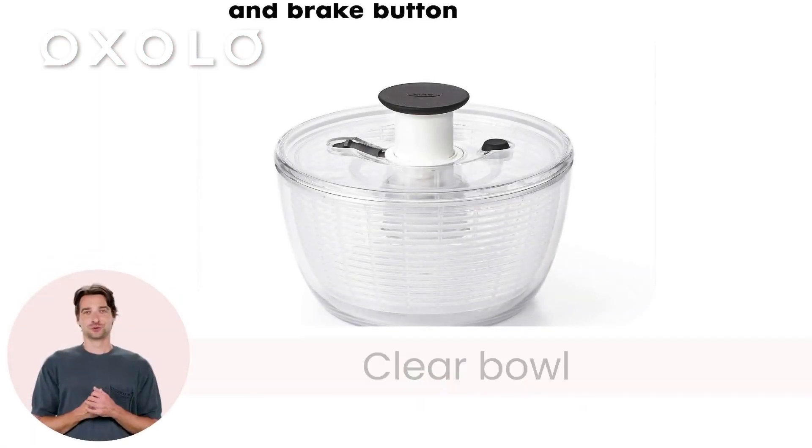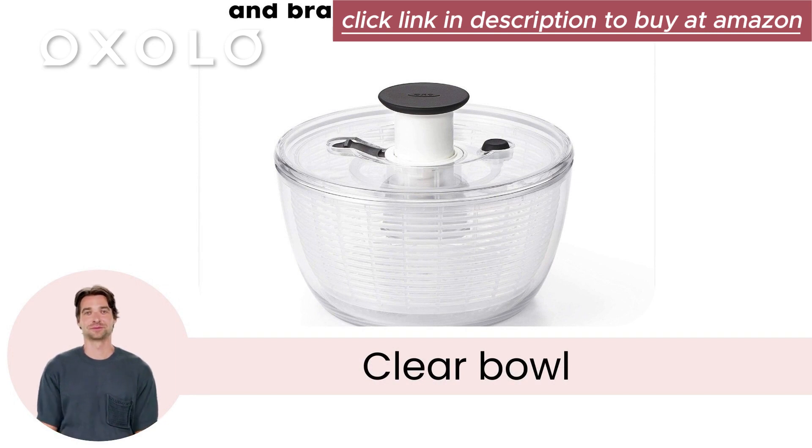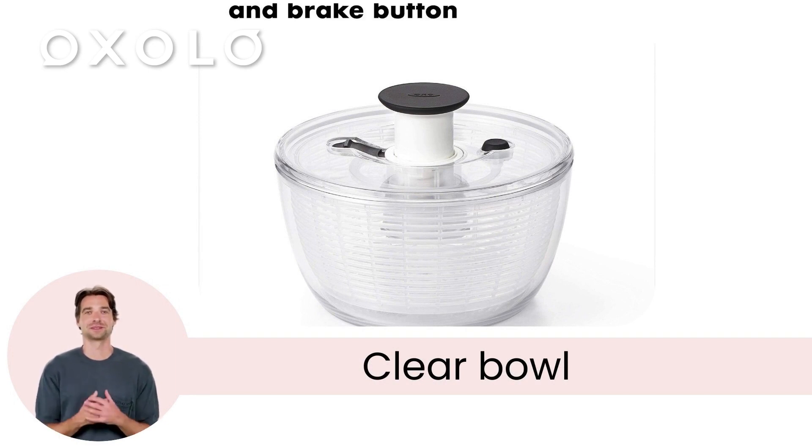The elegant, clear bowl is not only perfect for serving, but also versatile, as the basket can be used separately as a colander for added convenience.